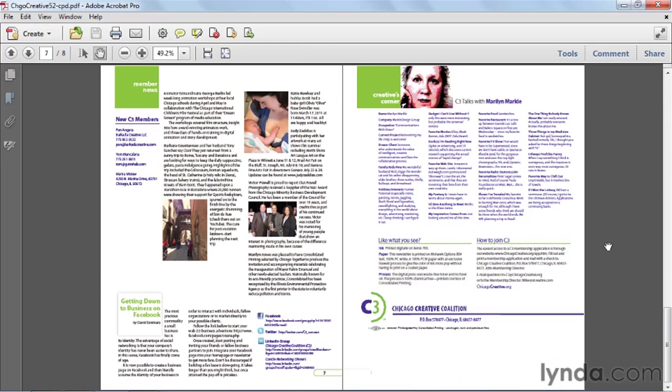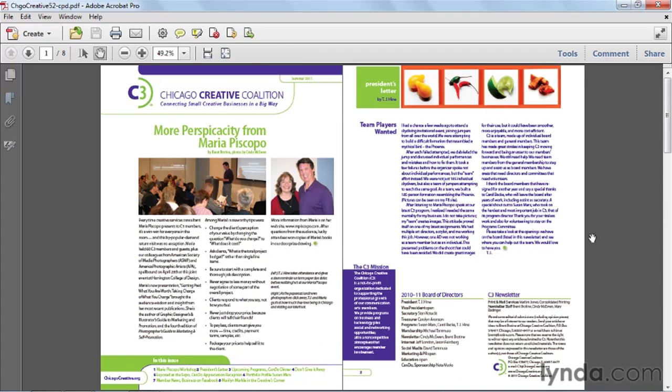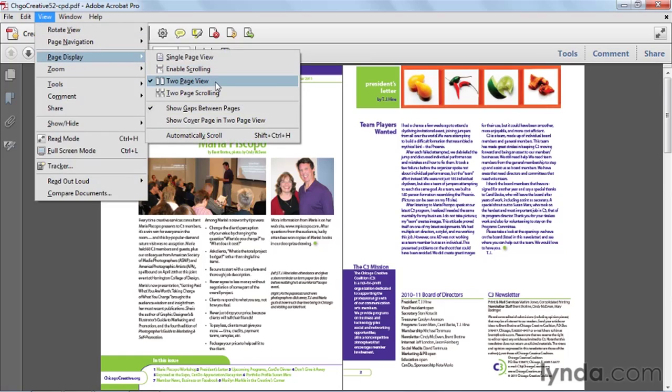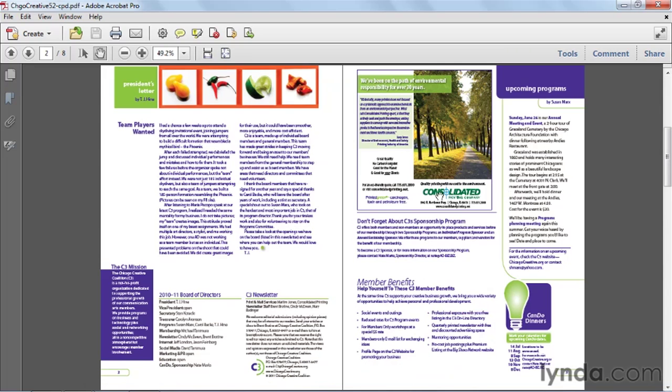But wait — this is not how it's meant to be seen. The cover is not on the left-hand page; this is actually the first left-hand facing page of the newsletter. Here's another tip: if you choose that view under page display — two-page view — be sure to also choose 'show cover page in two-page view.' That way, it's smart enough to put the cover by itself. In other words, the first page will always appear by itself in the spread, and then the remaining pages will appear as facing pages.